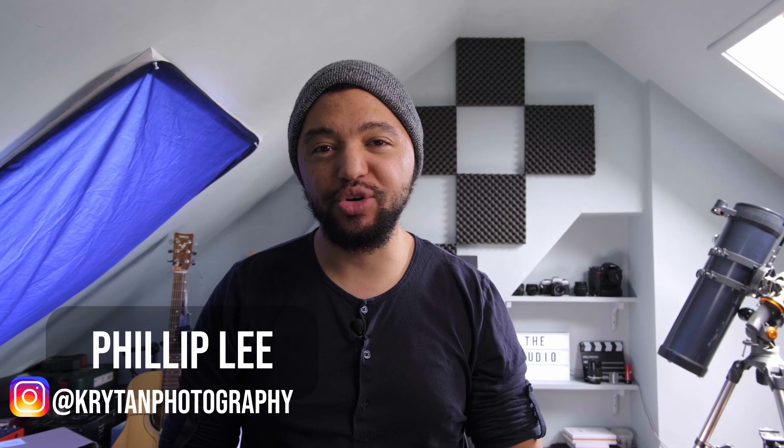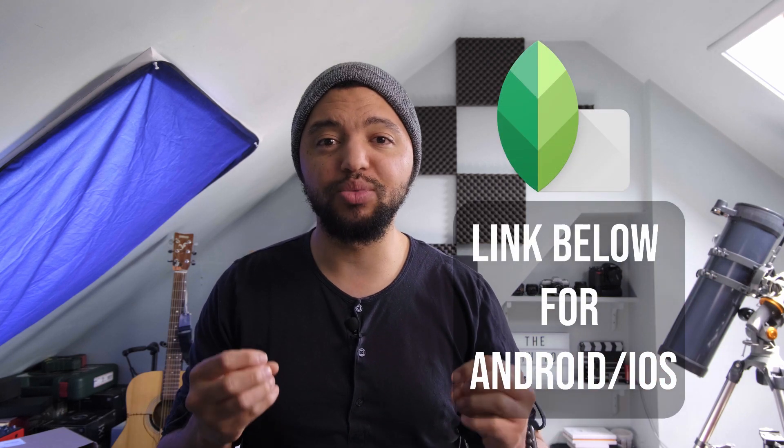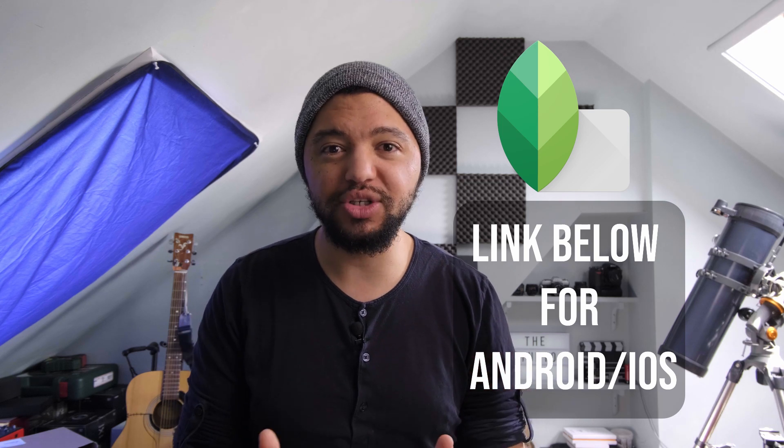Hey there guys, welcome to another Krytan Photography video. Today I wanted to talk about a particular image I shot recently and share some tips on how to really push Snapseed to its editing potential. Snapseed has been around for a long time and they've introduced a lot of features, and one of the most important features of this app